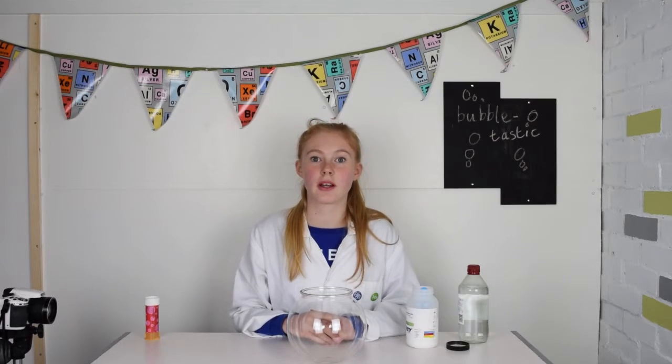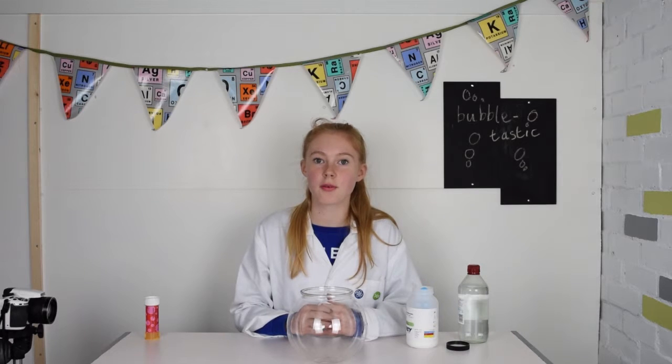I am going to add some bicarbonate of soda and vinegar to the bottom of my container. As we know from some of my other videos, this creates carbon dioxide. This gas is denser than air so it should settle at the bottom of my bowl.